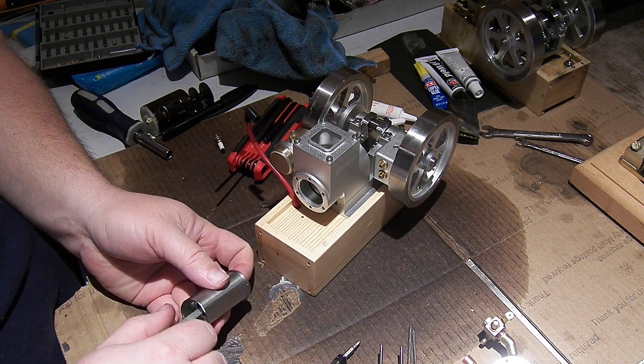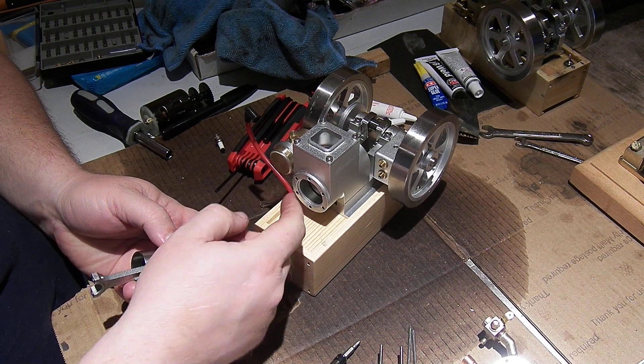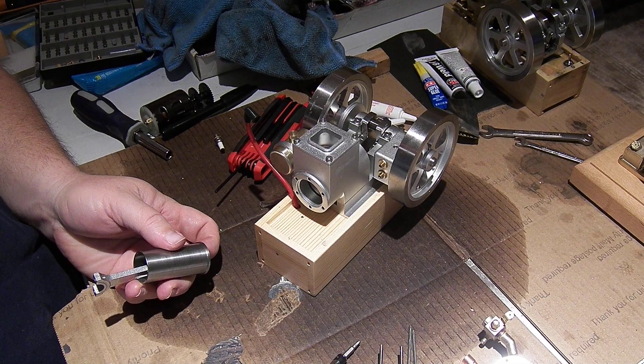So now we know what happened to this. Hopefully I'll be able to get a hold of some parts and get that fixed soon. Thank you.